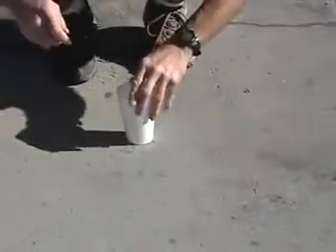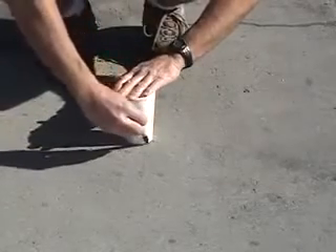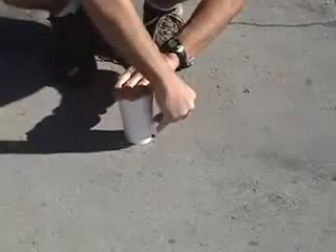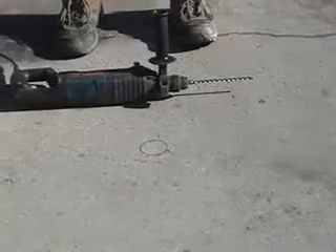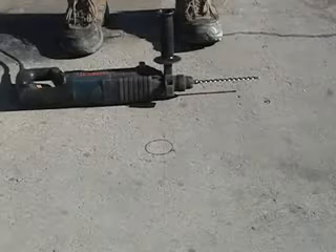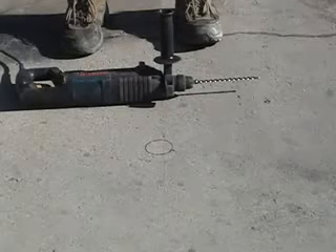Here is how you can core a hole with a hammer drill and a masonry bit. First, get something that is the approximate size of the hole you need to core — in this case, a styrofoam cup and a good marker. Then mark a circle onto the deck. If you don't have a core drill, you're going to need a good hammer drill and a quarter-inch masonry bit. If you don't have one, you can usually rent them from places like Home Depot. Several things you should keep in mind.